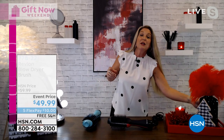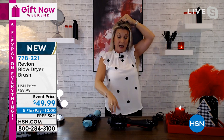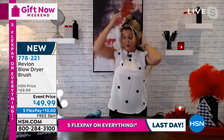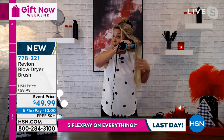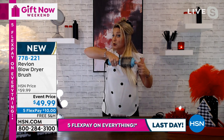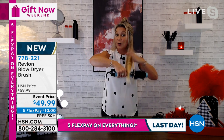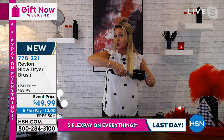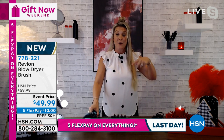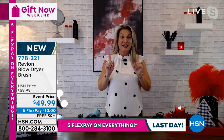Just a couple quick tips so you can see — the fastest way to get the most volume: I like to start at the bottom. Take your hair and put the top up in a little clip. Start underneath, make sure you really get right into the root if you want a lot of volume. It's got a cool tip end. As I'm twirling, I am going through that boar bristle, pulling the natural oils through my hair, giving me maximum shine.